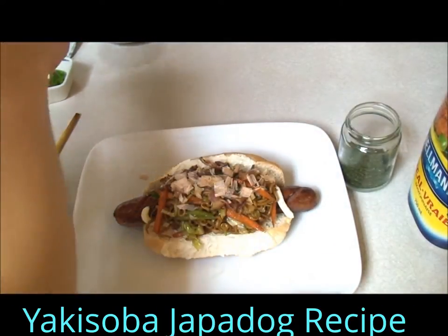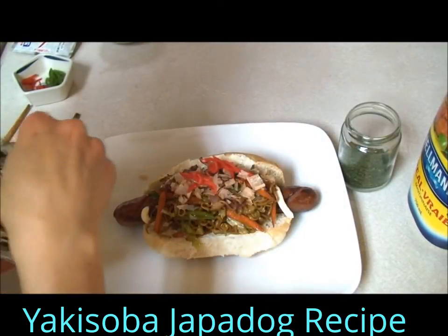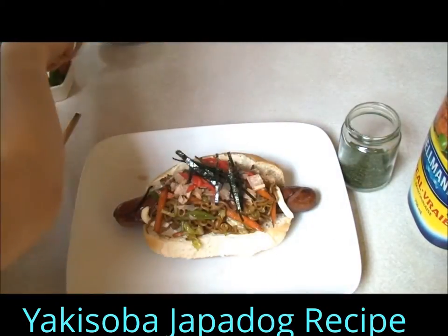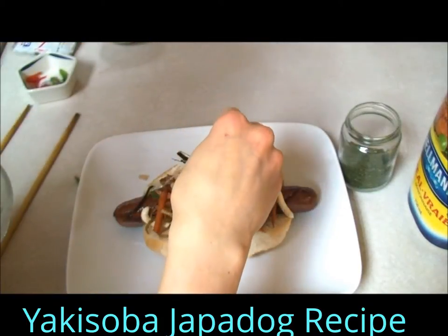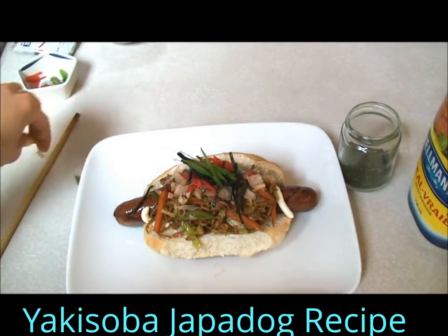And some benishoga, nori, and some green onions. And that is how you make a yakisoba hotdog.